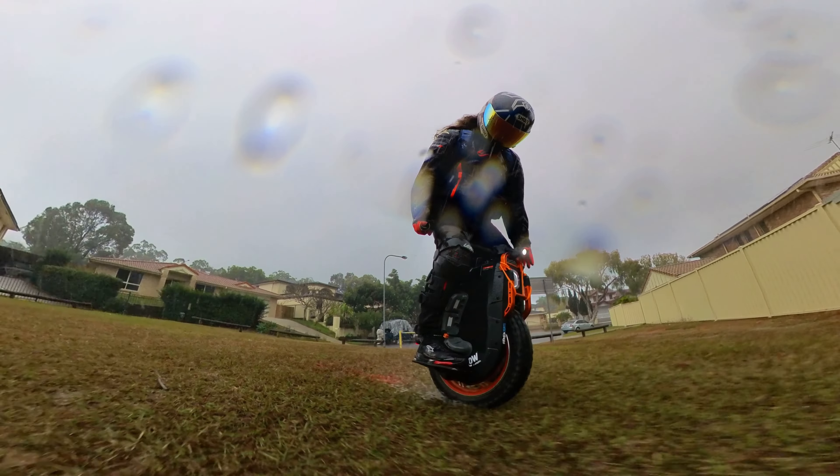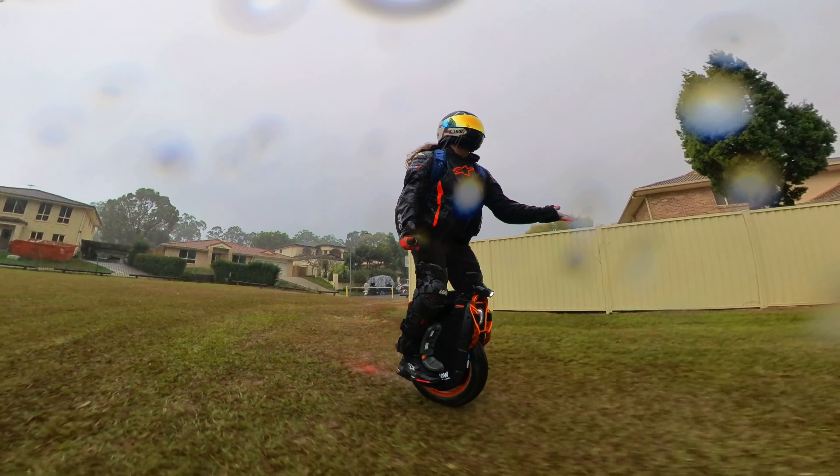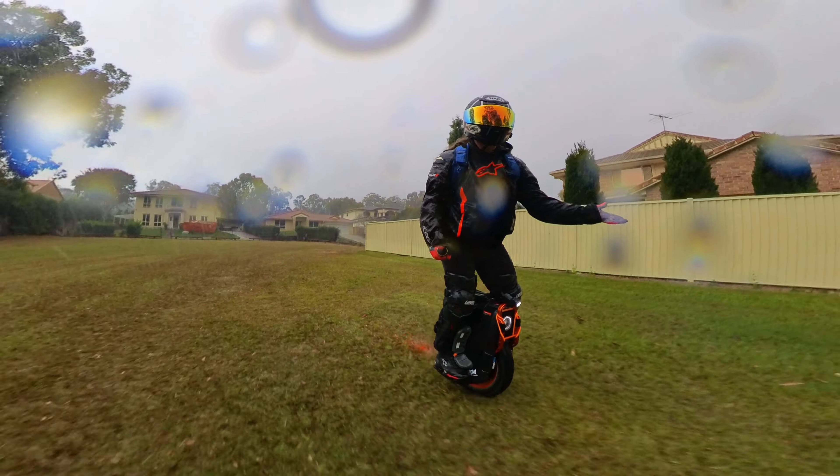Hey, welcome to the channel. It's a rainy adventure today, it seems. Here we are.